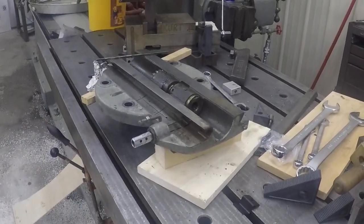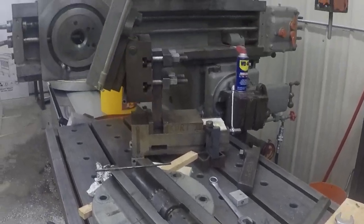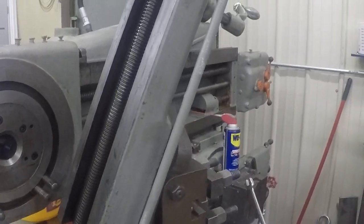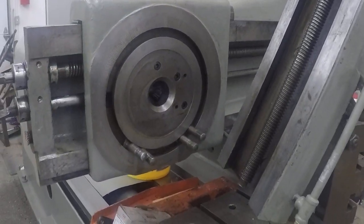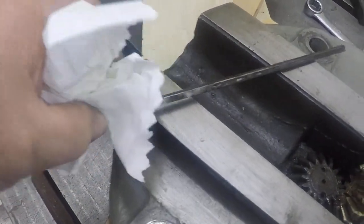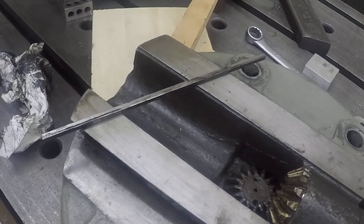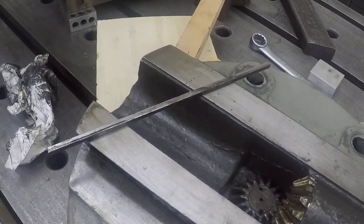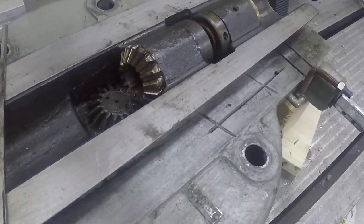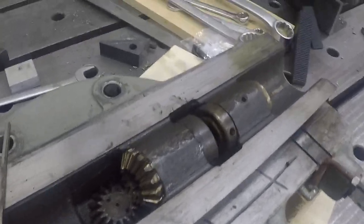We're back on the planer again. I've removed the top clapper box and an arm off of the carriage. My problem is this key here — it's not the original one, but one the same size, only shorter. It was apparently missing from inside this mechanism and I don't know why it fell out.